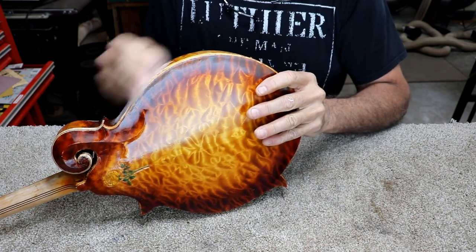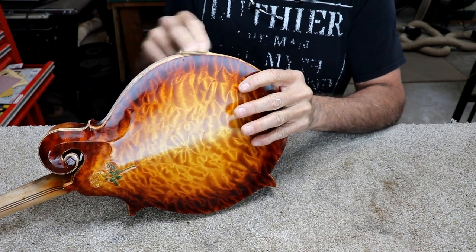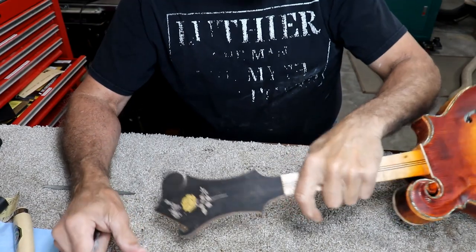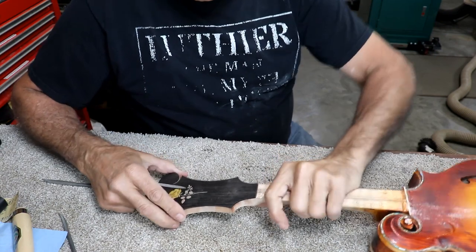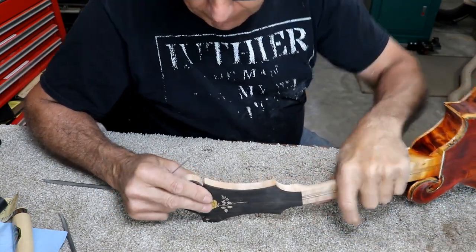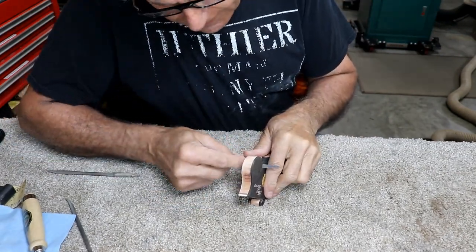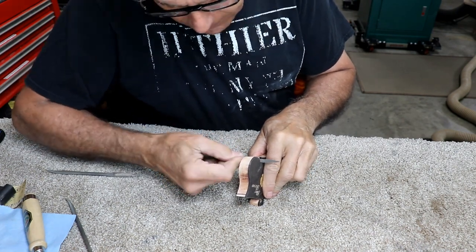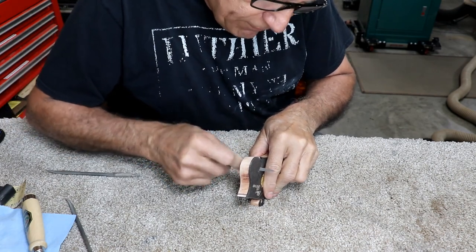I'm going to finish that all up off camera and let you see it during the next process. I thought that since I'm going to be spraying the final varnish on this body, I might as well catch this peghead up with the staining and finishing. But before I can stain and finish it, I've got to do all the detail shaping. Like you saw — this was cut out rough with the bandsaw, and it's reasonably okay, but it's rough in there.